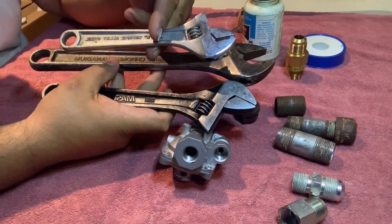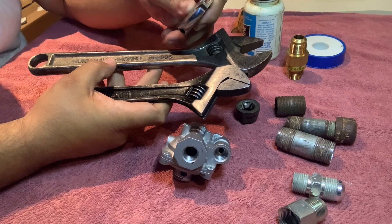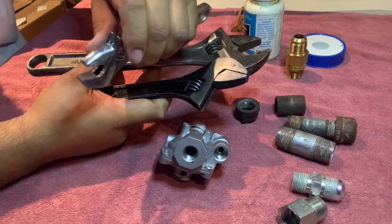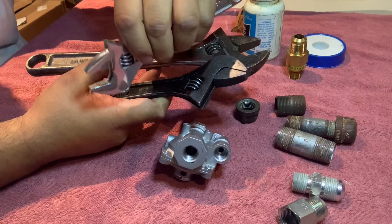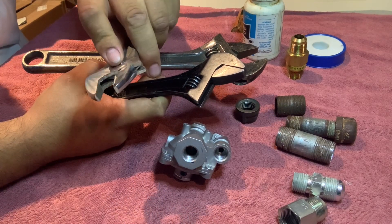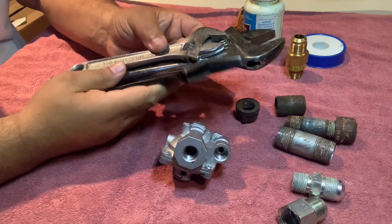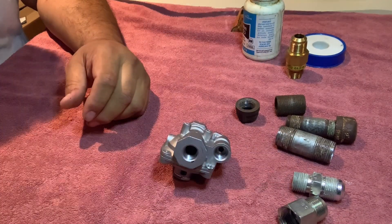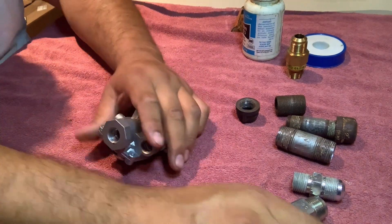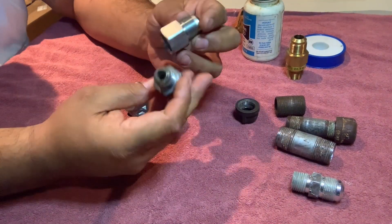It all depends on you. I would strongly recommend that you stay away from the cheapies like Harbor Freight, because some of those are so cheap that when you put a lot of force on them they just open up, slip, and strip. You can also use crescent wrenches.